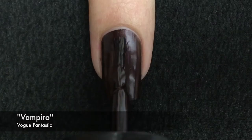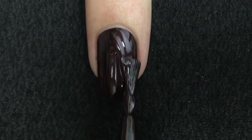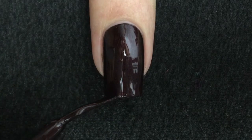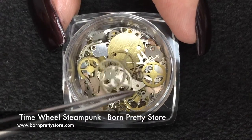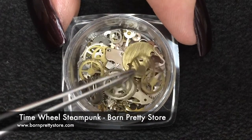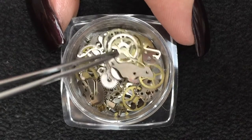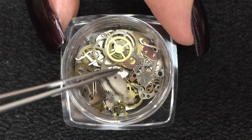We start with the base color as usual, and don't ask me why there is a neon on the bottle because I have no idea. Now let me show you what I have here — I believe these are real pieces of a clock that maybe were useless, and someone had the clever idea to make this a nail trend.